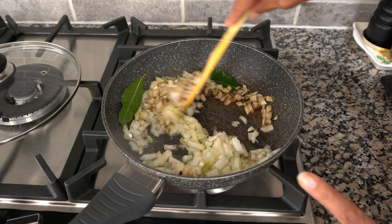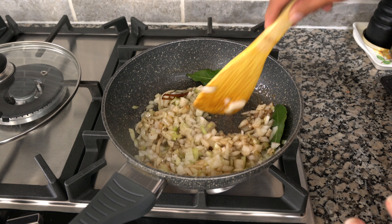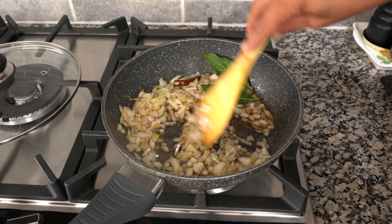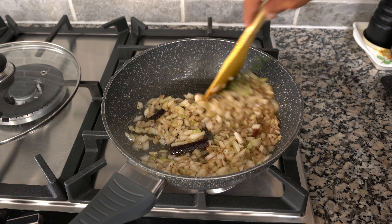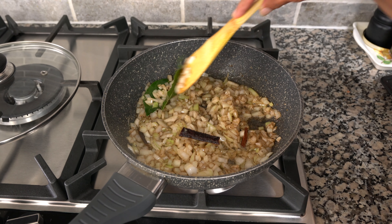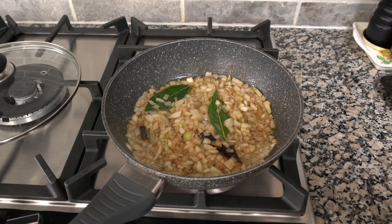The reason I add garam masala instead of separate cloves and other whole spices is because when eating the curry I don't like biting onto a cardamom pod or a clove. The bay leaves and cinnamon sticks are large enough that you can pick those out. This is a trick I use with any meat curry that I make.